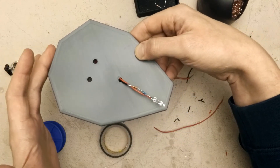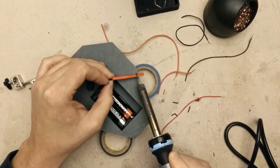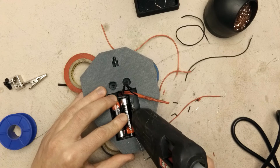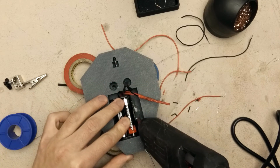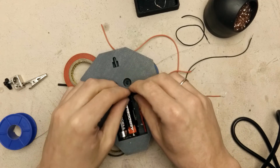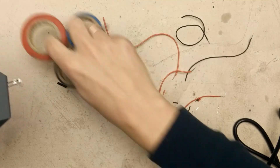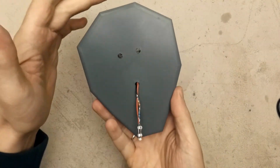It works as expected. Now I can make it pretty. Now everything is ready — I will use some hot glue to secure everything in place.